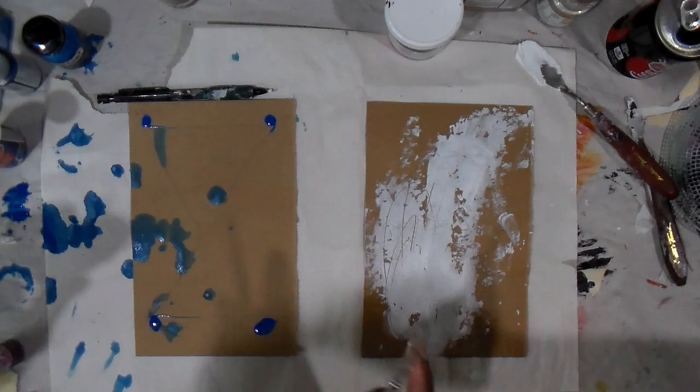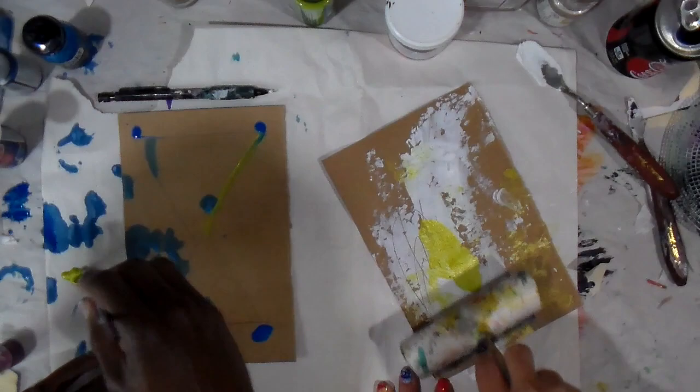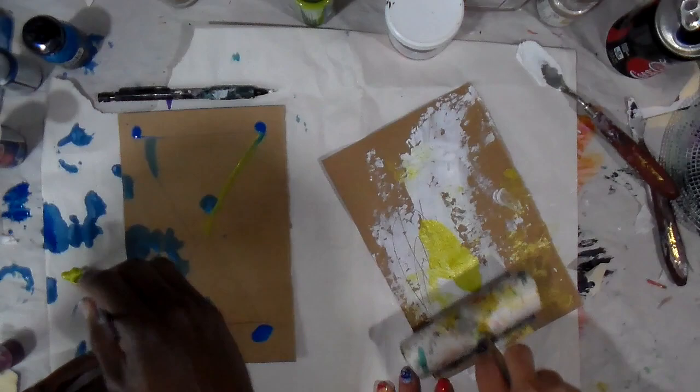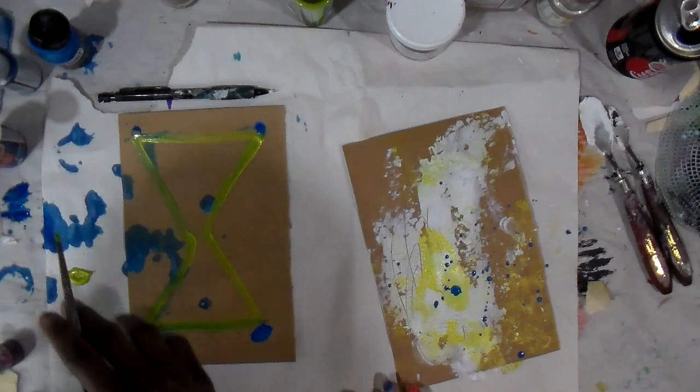It's a little tight quarters when you have two people working together. We're trying to keep it within the same color family and use the same products. I really wasn't paying a ton of attention to what he was doing because I was working on my own thing, so we're just going back and forth using the same materials.